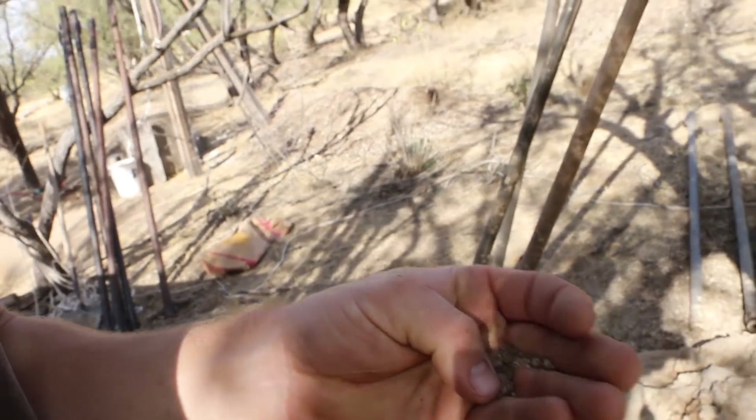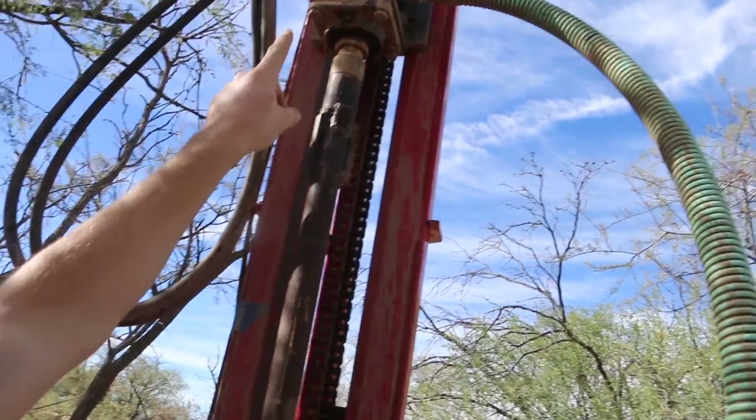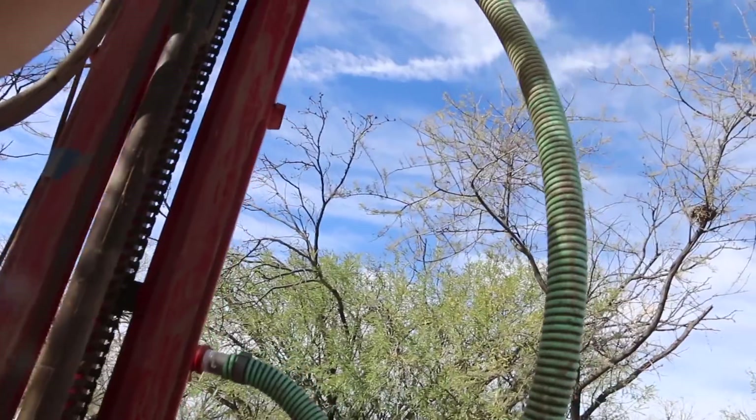Bryson was doing some research on well drilling rigs and he was finding that a lot of the bigger rigs would run air pressure down with less water, and that way they pick up bigger cuttings, which is kind of nice because right now we have to grind the cuttings into a real fine sand before they come up. I think I'm just gonna tap and put a pneumatic quick connect on the water housing there.